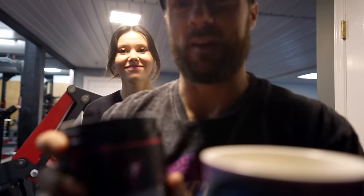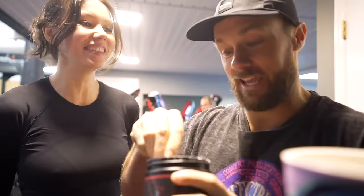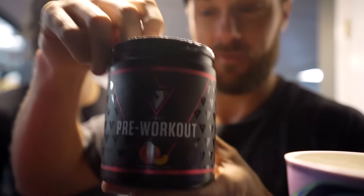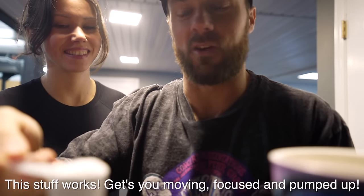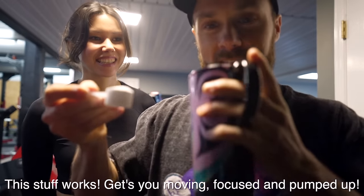I just got to the gym and Crystal's here — she saved the day because I forgot my water bottle, and I obviously need some water to work out and to take my pre-workout, which is the pre-workout from Veg Nutrition. This is actually the peach flavor. It tastes like fuzzy peaches — it's the freaking best. I kind of don't like to just slam it because I do like the flavor and want to savor it, but I've got to get into this workout.